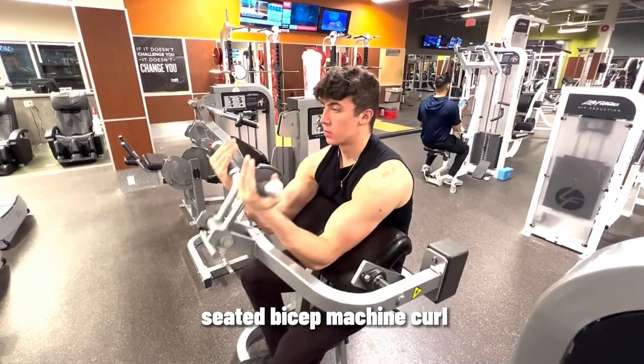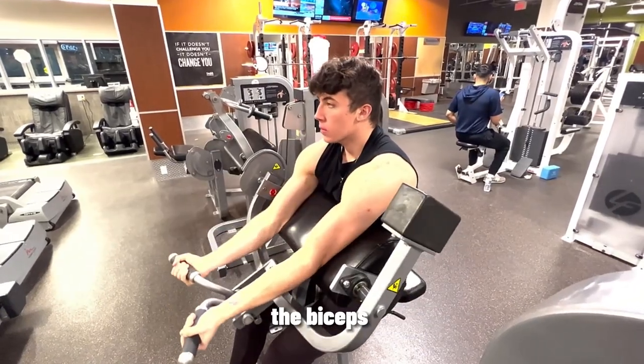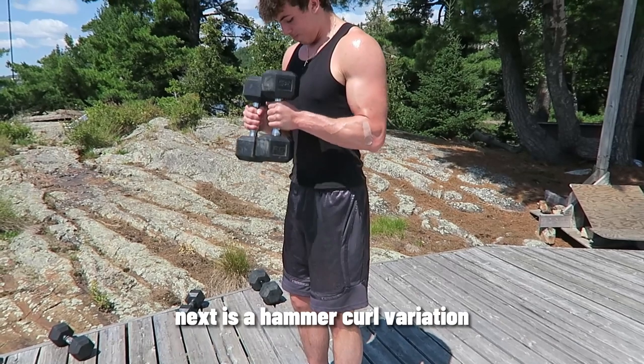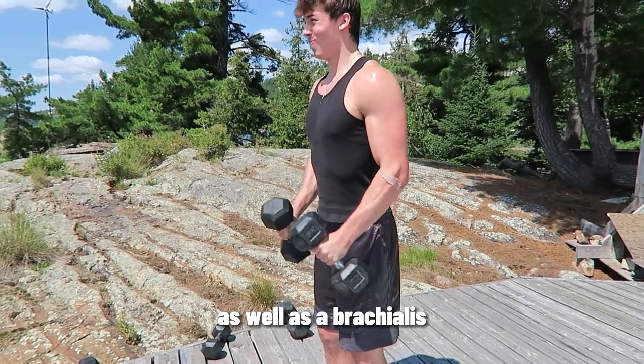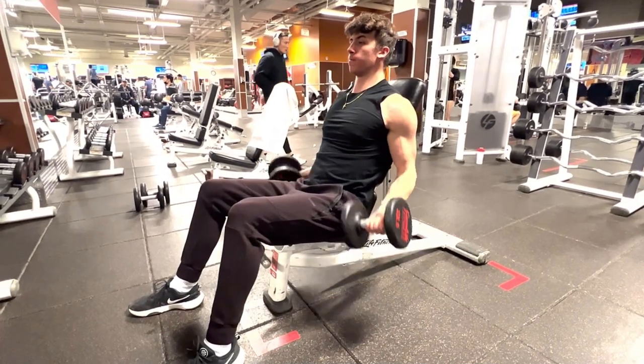The first bicep exercise I do is a seated bicep machine curl. This machine is great because there's constant tension on the biceps throughout the movement. Next is a hammer curl variation — I perform this with either a cable or a dumbbell. This targets the long head of the bicep as well as the brachialis.